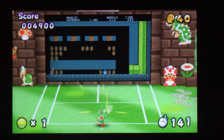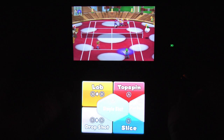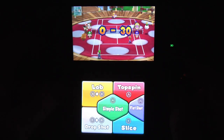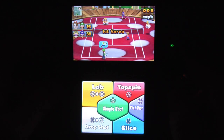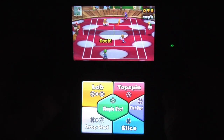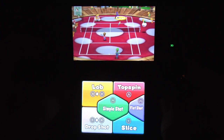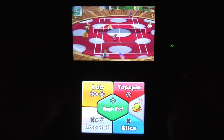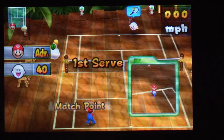Mario Tennis Open is highly recommended for fans of the Mario sports games, or for anyone looking for a fun, playable, solid release with lots of things to do on your Nintendo 3DS. You can also play doubles, which works well, and there's a store where you can buy new outfits and stuff for your Mii with gold that you earn while winning games. Mario Tennis Open — open a can of whoop ass on some Mario Tennis.